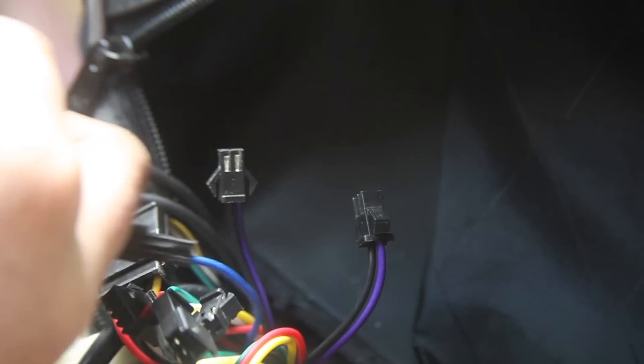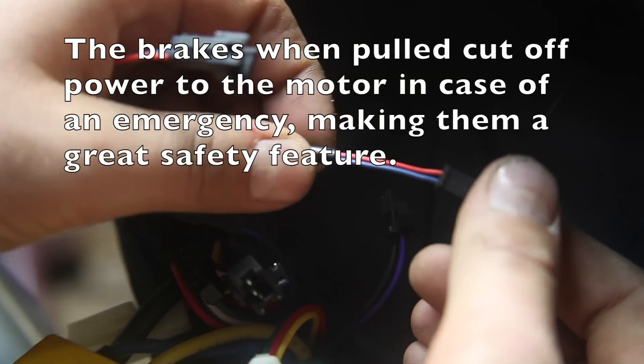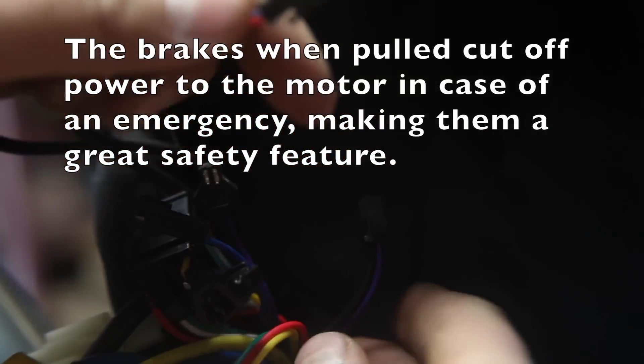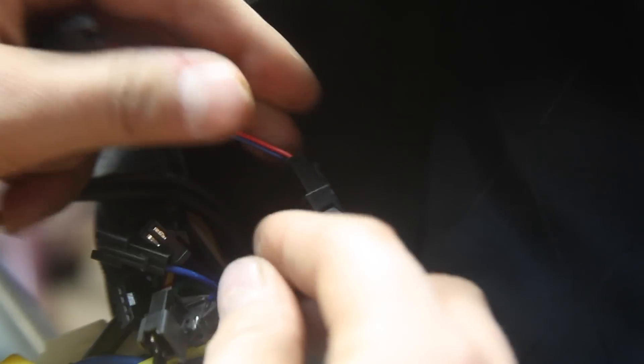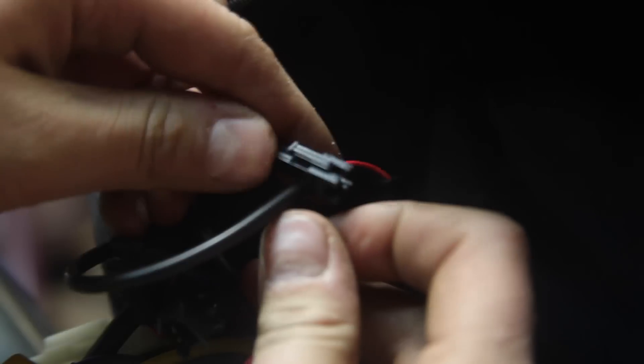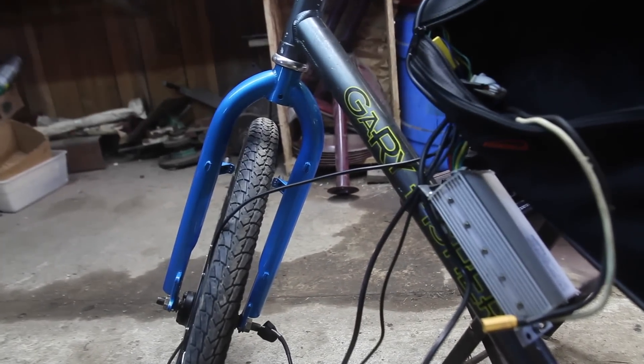This next step is completely optional — these are the cutoff switches for the brakes. I'm using the levers that came with the kit; they have a built-in cutoff switch and each brake has a blue and red wire with a little connector that connects to the purple and black wire on the ESC. There are two of them and it doesn't matter which order you connect them in. Now I just have a couple of wires coming out of the battery bag for the two brakes, throttle, and motor. I'm going to tidy that up with some zip ties — I won't go into detail since every bike will be different.